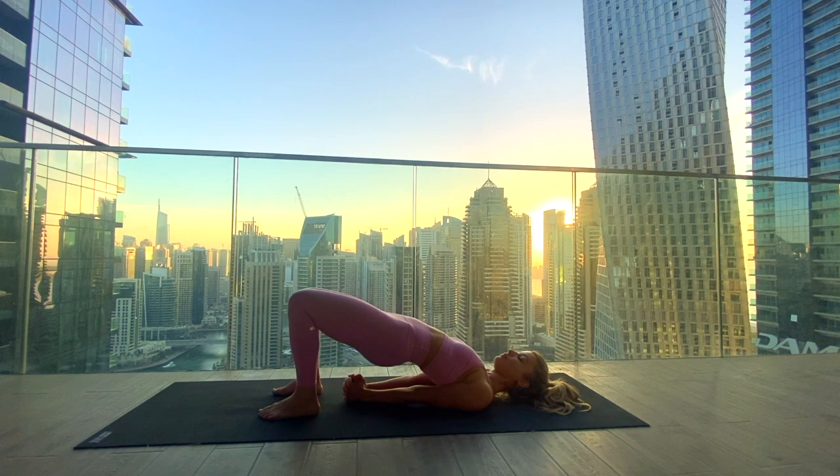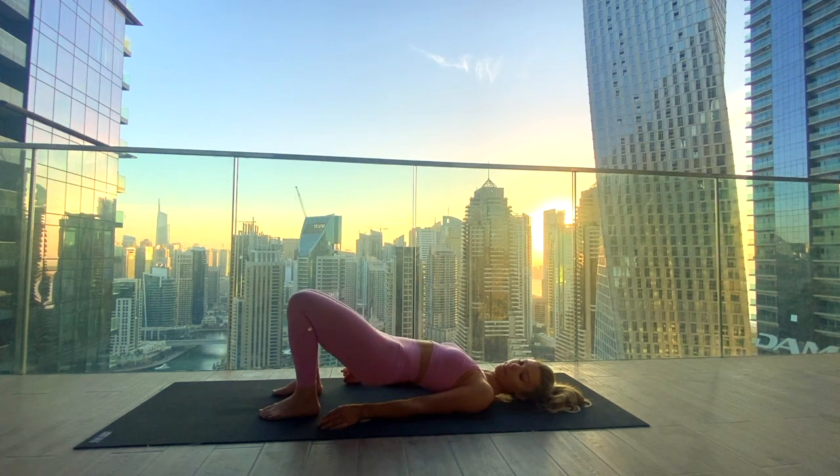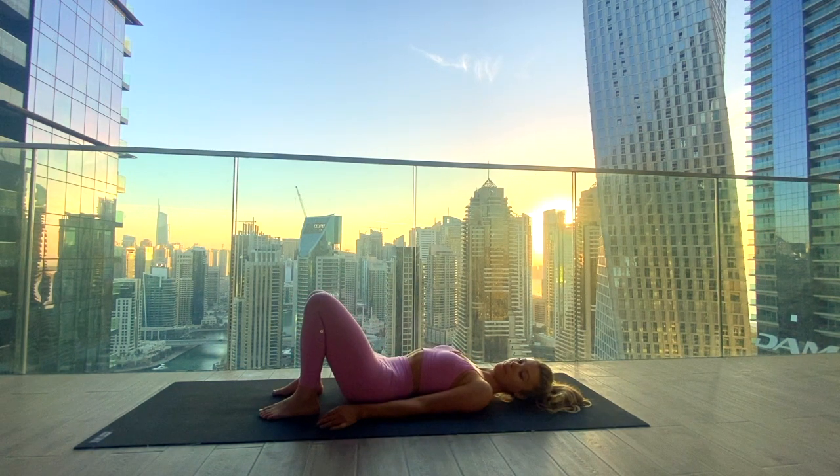Inhaling in, exhaling out — no dropping of the hips. Inhale maybe lifting a little higher, and exhale releasing the palms and lowering the hips all the way down.